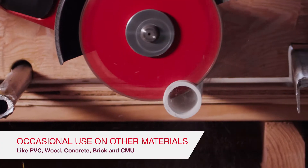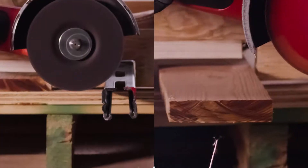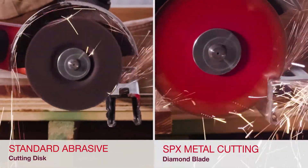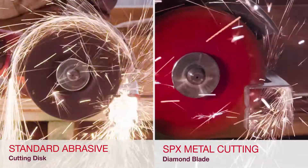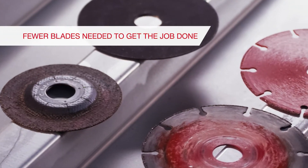On occasion, it can be used to cut other materials. The SPX reduces the need to change blades frequently. It offers up to 100 times the life of standard abrasive discs — that means fewer blades needed to get the job done.